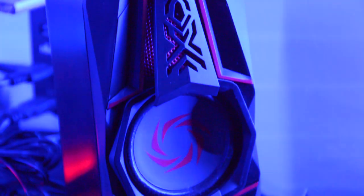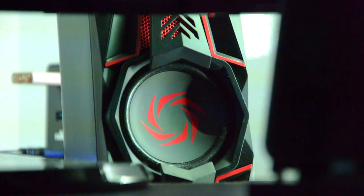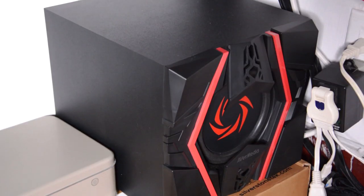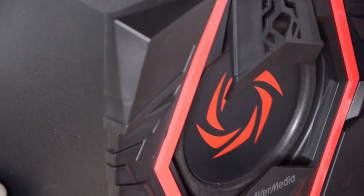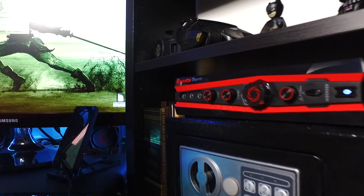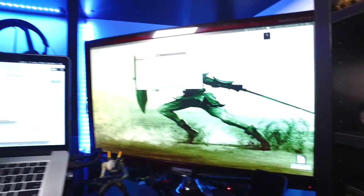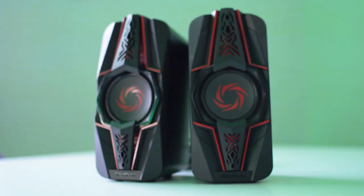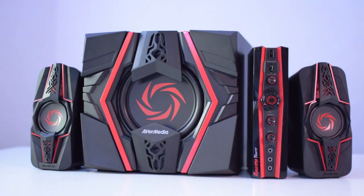I placed the satellite speakers right behind my monitor, the subwoofer in the bottom corner of my desk, and the control box on my right-hand side in front of me for fast access. Overall these speakers have a great design and a lot to offer, so it's time to test them.